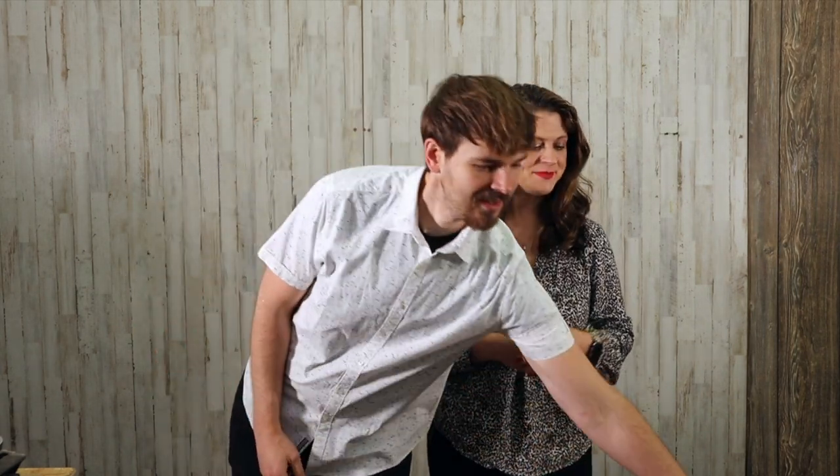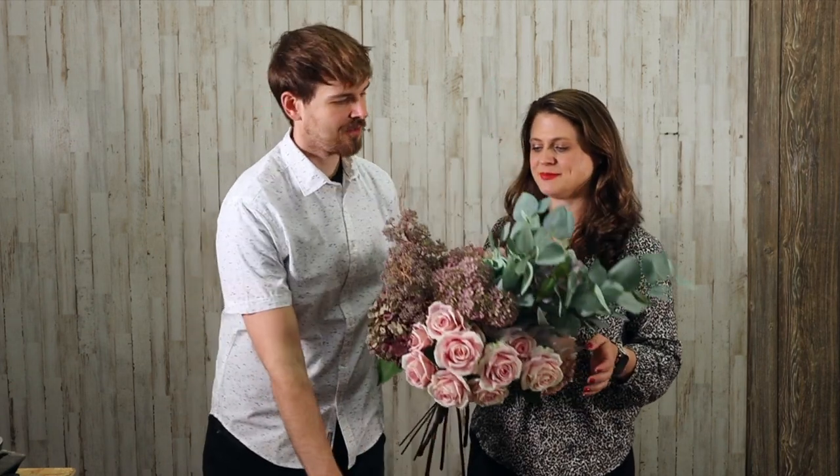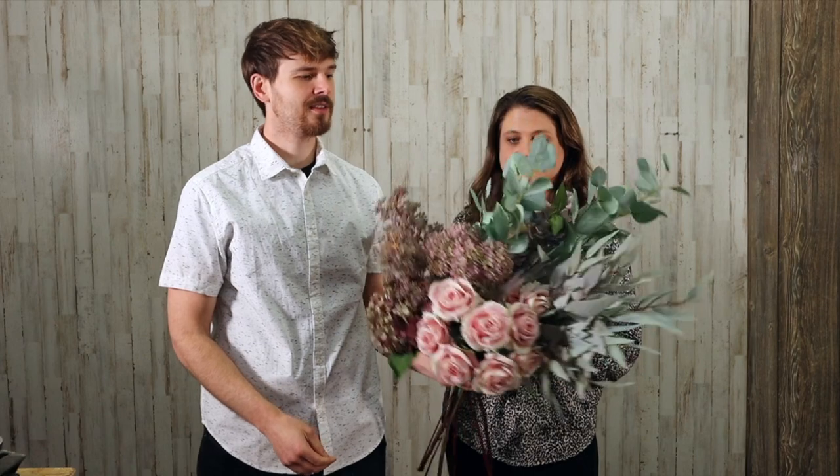Hi guys and welcome to David Christopher's channel. Today we are going to be talking about wedding bouquets, prom bouquets, things like that because I'm making more and more of them as we get into May. I thought it would be something different, and today we're going to be talking about putting bouquets together and making them easy for you to DIY yourself.